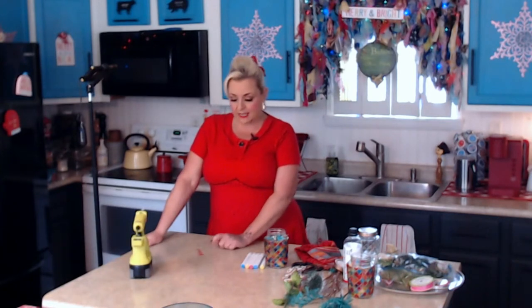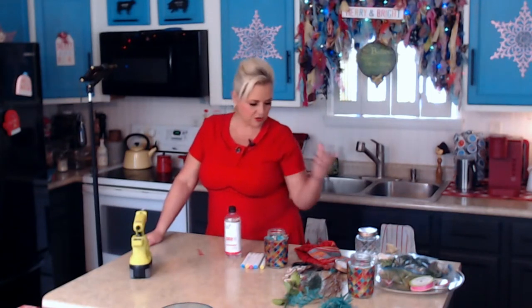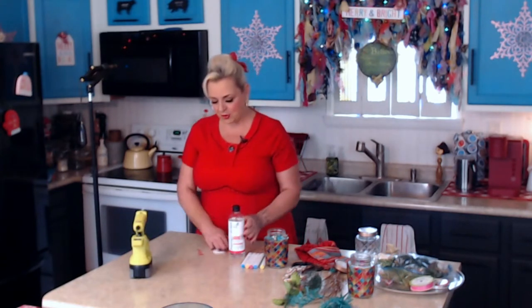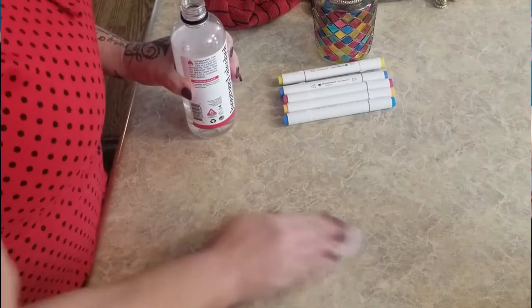You can get it off a non-porous surface by using some alcohol - I believe 91%, though you could probably try 70%. The really cool thing is if you use Sharpies on a t-shirt, that's a porous material, and you try to put alcohol on it, it'll make it run - kind of a cool effect I've done on purpose before. But on a non-porous surface it comes right off.